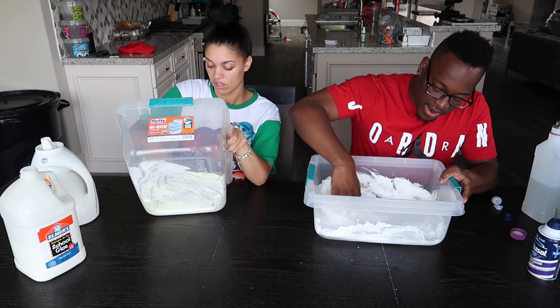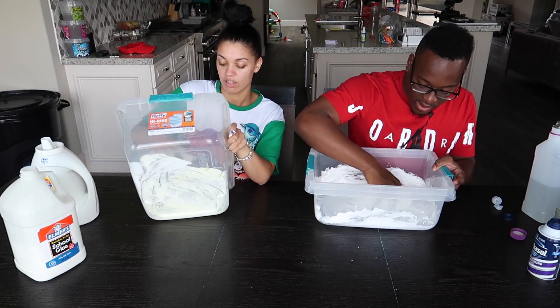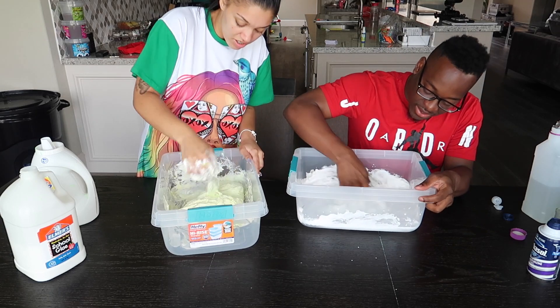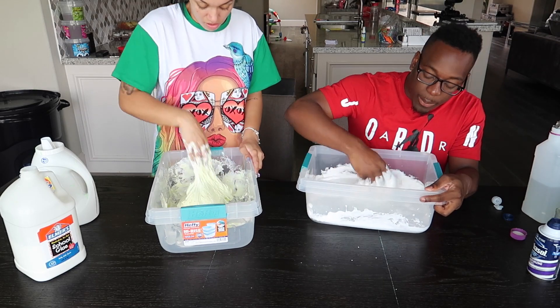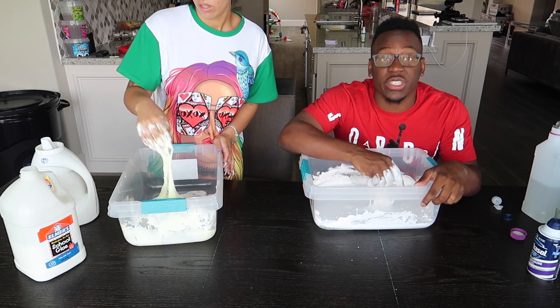I feel weird today. Feels weird today? You might need some Tide to be honest. Time to stand up — this feels like some melted marshmallows, guys! This is definitely not clear slime.